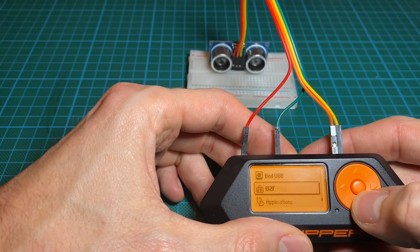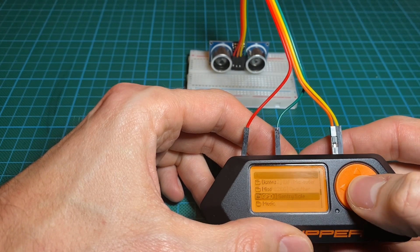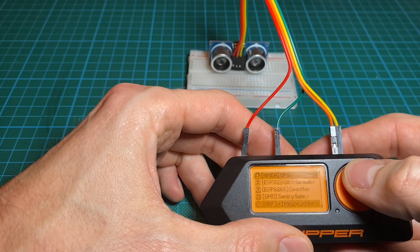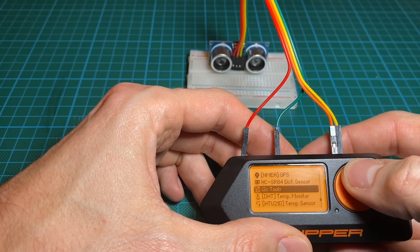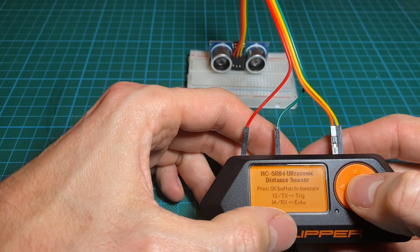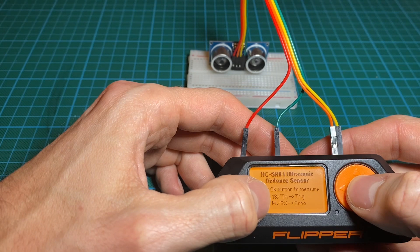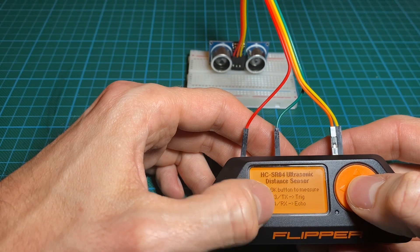Now we go to Application, then GPIO — that's the English firmware. So here by default, I'm using the GPIO that are displayed.